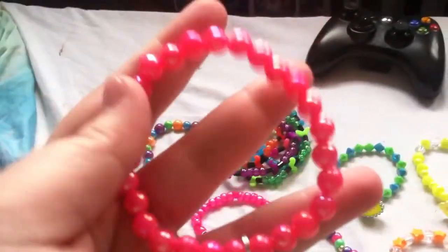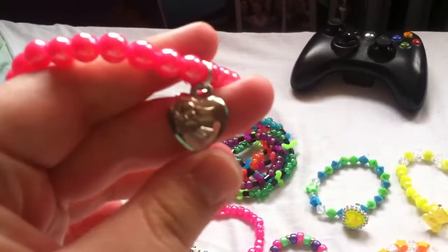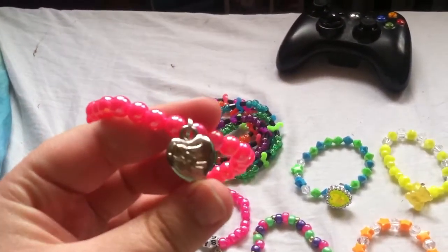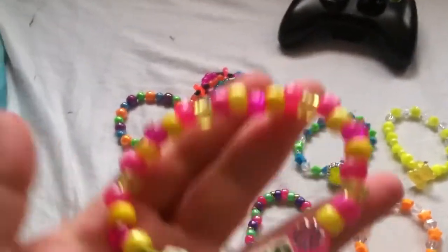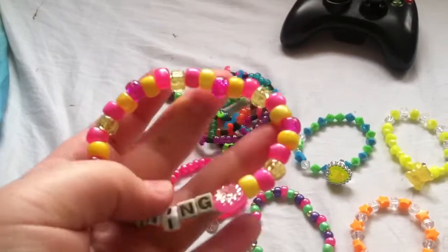This one is all pink, like pearls, and it has this cupid on it. This one says good morning on it, and it has a sun, so it's like morning sunshine.